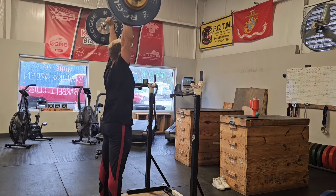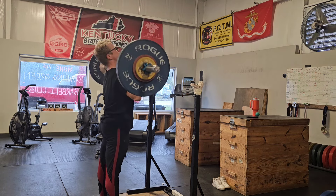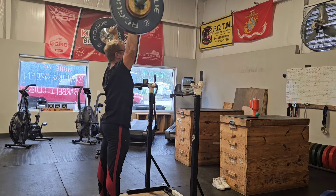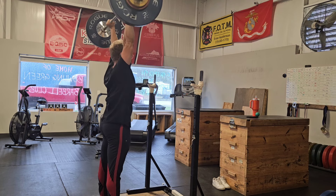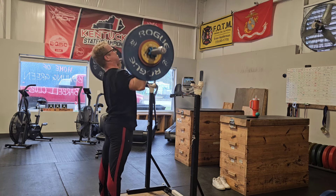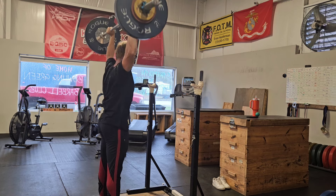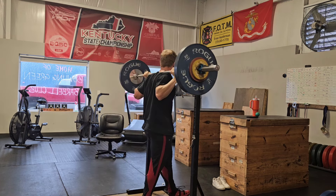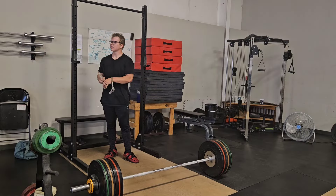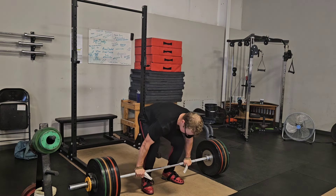I'm glad to report that the shoulders are not bothering me. Even the forearm feels pretty good — if you've watched my videos before, you know sometimes my left forearm flares up. So eight reps at 63 — and this is a women's bar, it might look like 68 but it's a women's bar. I decided to work in with her; we haven't been able to train together much lately and we used to train together a lot, so it was fun.